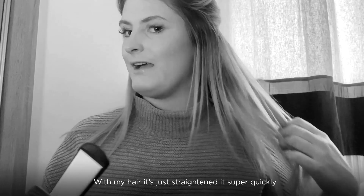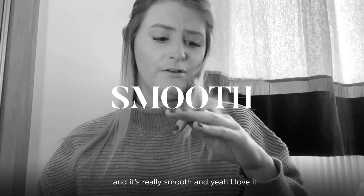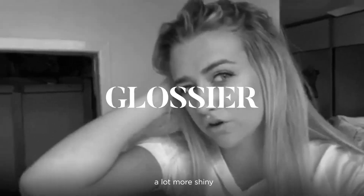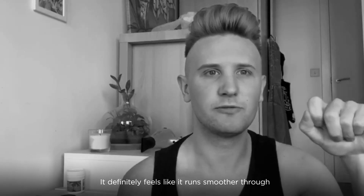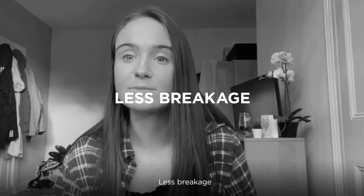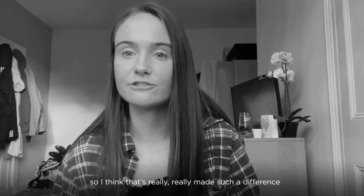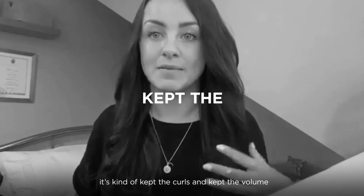They went very straight very quickly — my hair straightened super quickly and it's really smooth. I love it. It's making my hair a lot more glossy and shiny. It definitely feels like it runs smoother through the hair because of the vibration, with less breakage. I would say it's really bouncy, which is really nice — it's kind of kept the curls in and kept the volume.